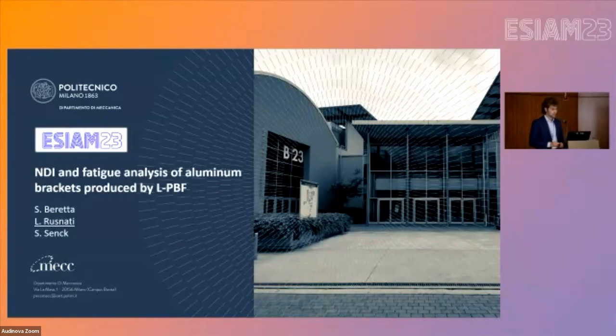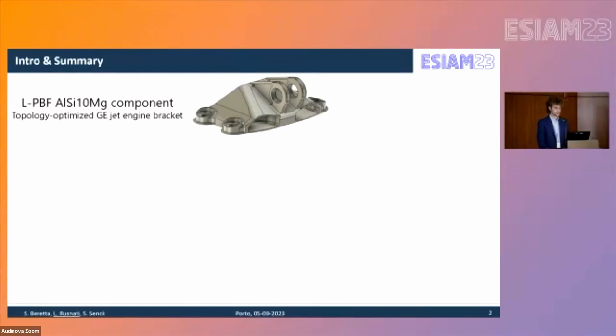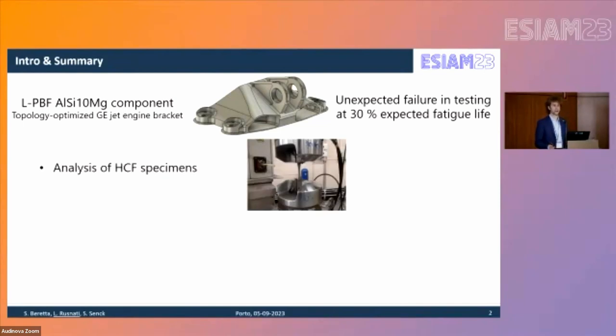This is a fatigue assessment of an aluminum bracket produced by laser powder bed fusion, with a large focus on NDT techniques. The topic of this study is the topology-optimized General Electric jet engine bracket shown in the figure. It was printed in AlSi10Mg and during testing experienced an unexpected failure at approximately 30% of the designed life. We had to analyze the cause of failure in depth, as well as possible actions to improve this design.